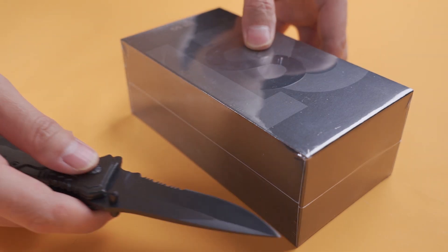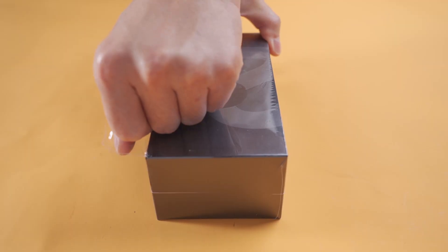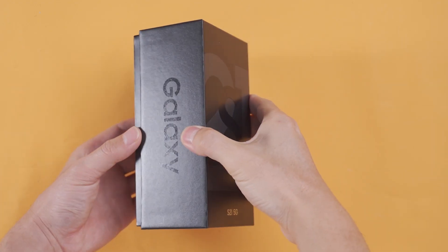Hello everyone, today we are going to unbox and waterproof test the Samsung Galaxy S21 5G.